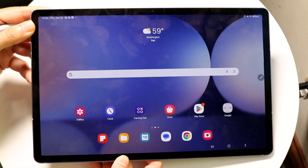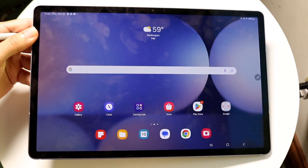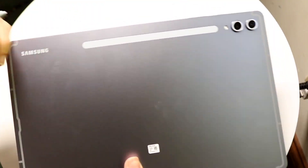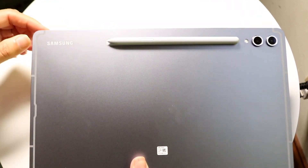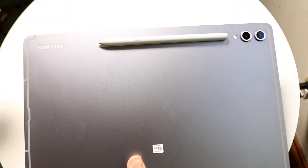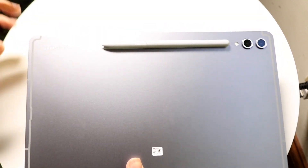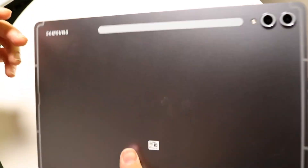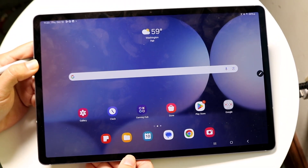If you ever wanted to connect your S Pen to your Galaxy Tab S10, all you're going to have to do is flip your tab over to this little line up here. It'll allow you to go ahead and connect to it via the flat side of your S Pen, and you can charge it this way as well. You can just place your S Pen right on the backside — it also wirelessly connects like that too.